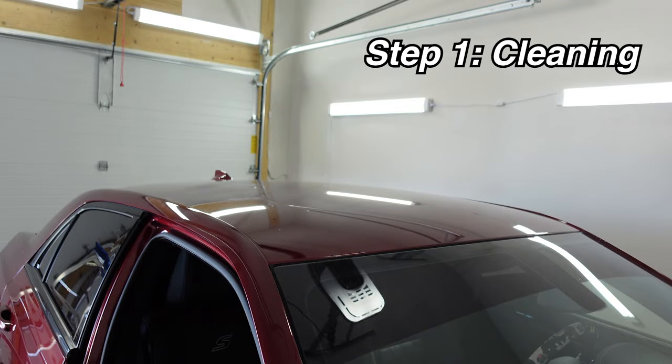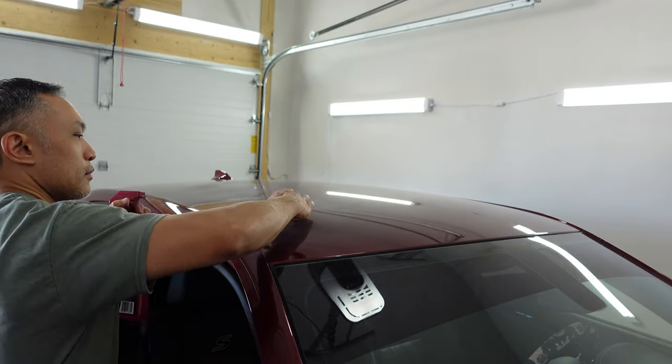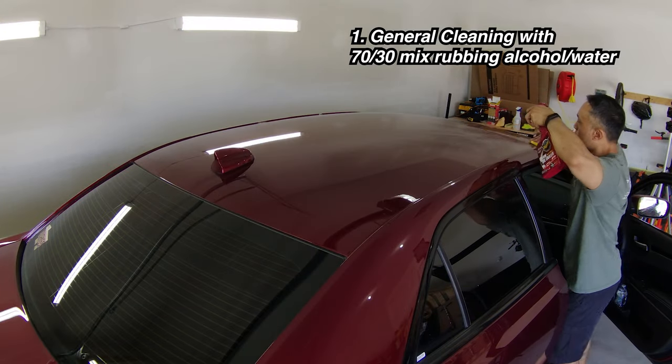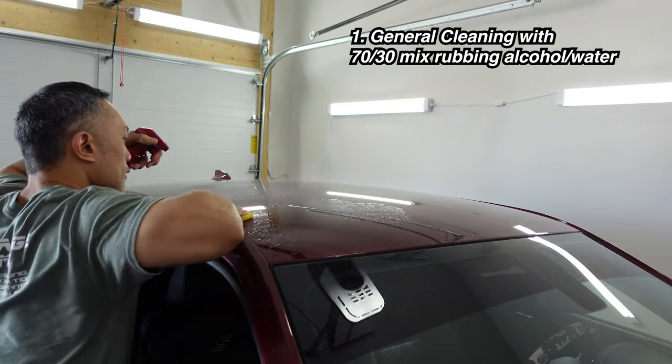To cutting and tucking the vinyl in for a clean and professional look. Cleaning is the very first and one of the most important steps in this process to ensure the best results. Typically I'll wipe down a surface with a mixture of isopropyl alcohol and water in a 70 to 30 percent ratio. For color changes in particular, I will often use a clay bar.